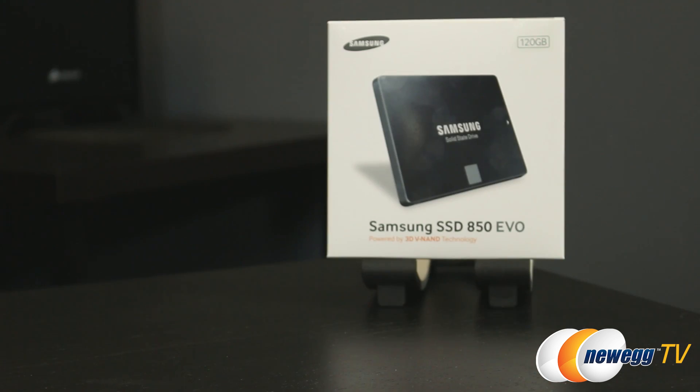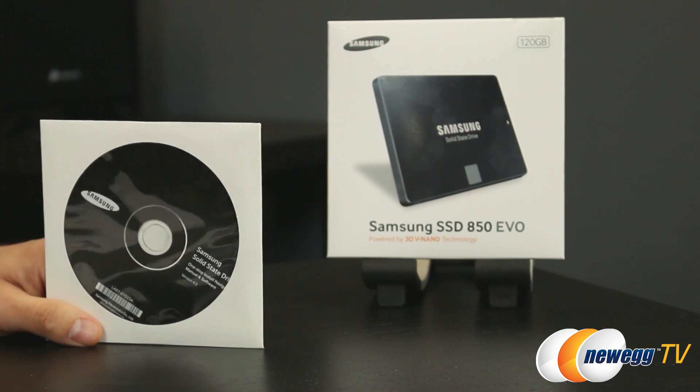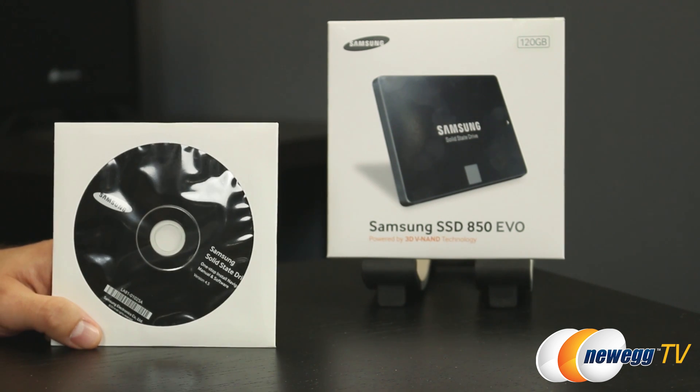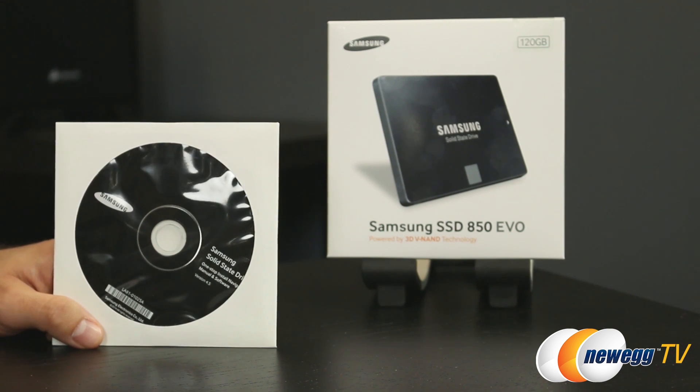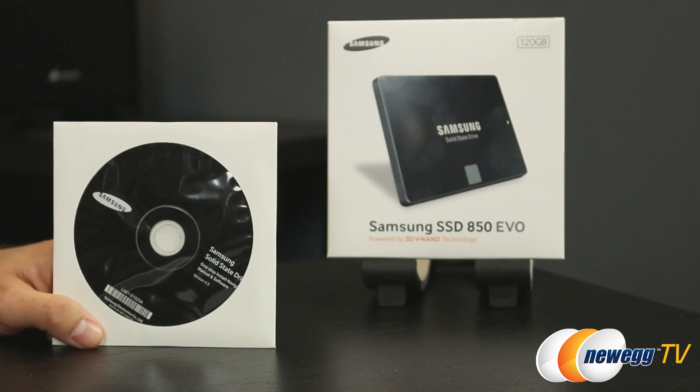Let's look at what comes inside the box. First, we have Samsung's Magician utility software. It comes with Rapid Mode 2.0 — that stands for Real-time Accelerator Processing of IO Data — which lets you set aside system memory to help feed the SSD and increase read performance. It also has a new algorithm for DRAM usage that Samsung says leads to much faster Windows startup and app load times.